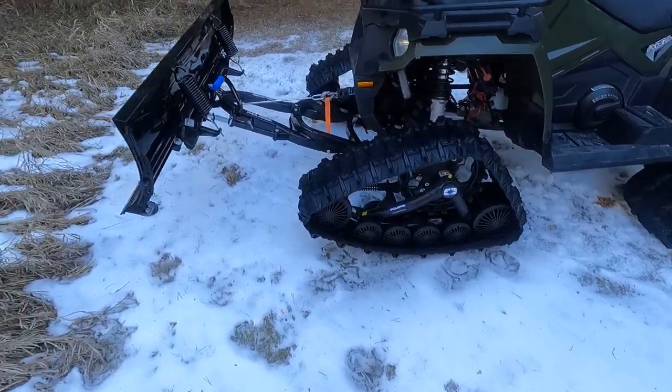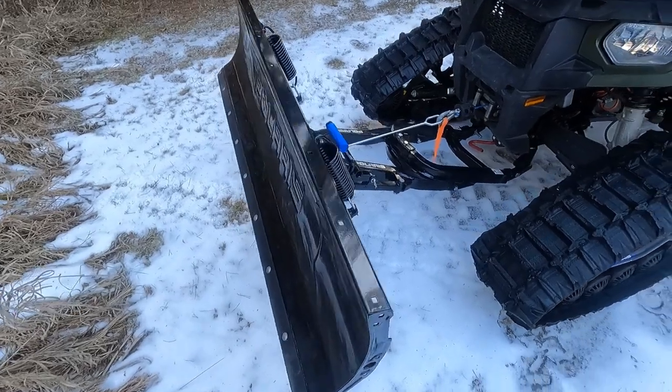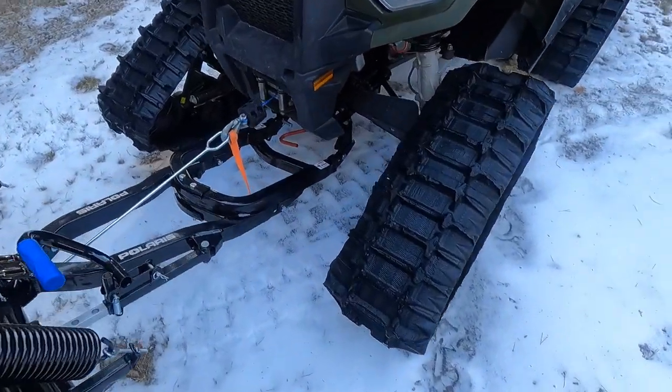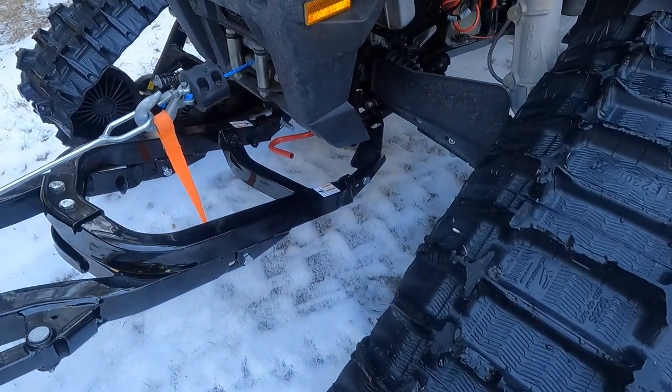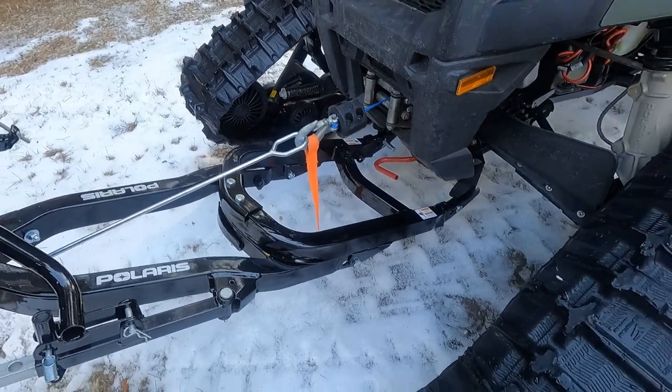One of the things I bought for this right away when I purchased the four-wheeler was a Polaris Glacier quick-detach plow. You can see it's very easy to hook onto the four-wheeler and unhook. It operates with your winch.